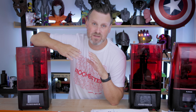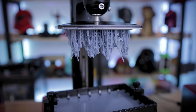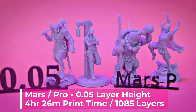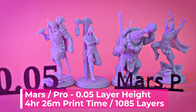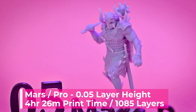Let's get the Elegoo Mars Pro out of the way since we know it doesn't have a mono screen, and it's obviously going to print a whole lot slower than the Mars 2 Pro or the Mars 3. I printed all four of these miniatures along with the bases in four hours and 26 minutes here on the Mars Pro at 0.05 millimeter layer height, and the results look really fantastic. I'm very impressed with what I'm seeing.